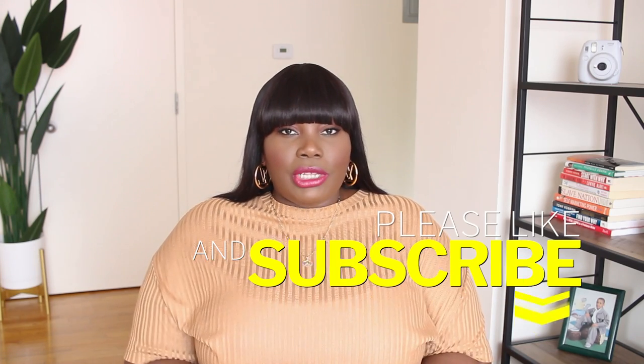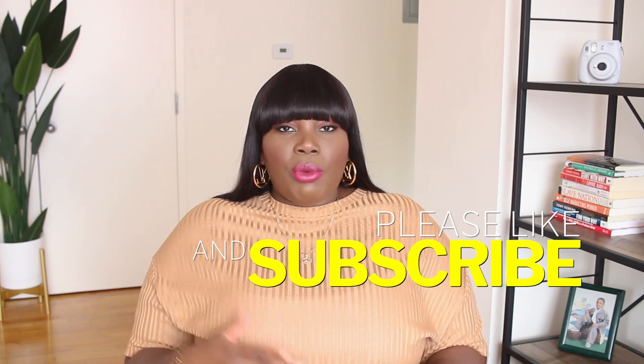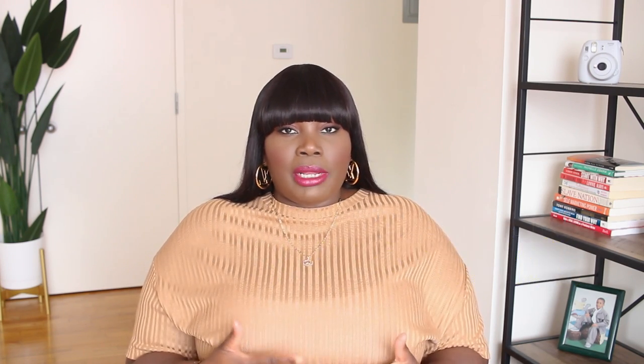Alright guys, let's jump right in and get started. One of the reasons I wanted to do this video is to show people that you don't always have to buy new clothes, and you don't always have to wear the same outfit the same way over and over again. Sometimes you just need to browse your closet, shop your closet, and rework what is already in there. For today's first episode I'm going to show you how I restyle some old outfits.